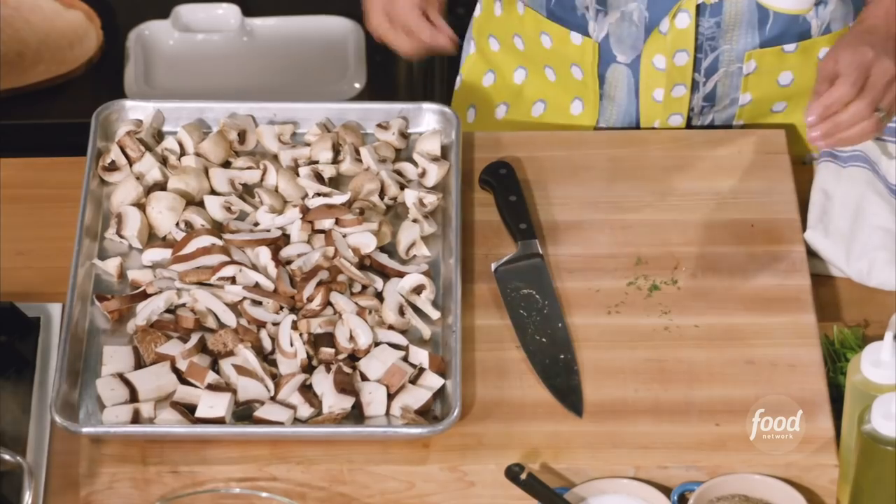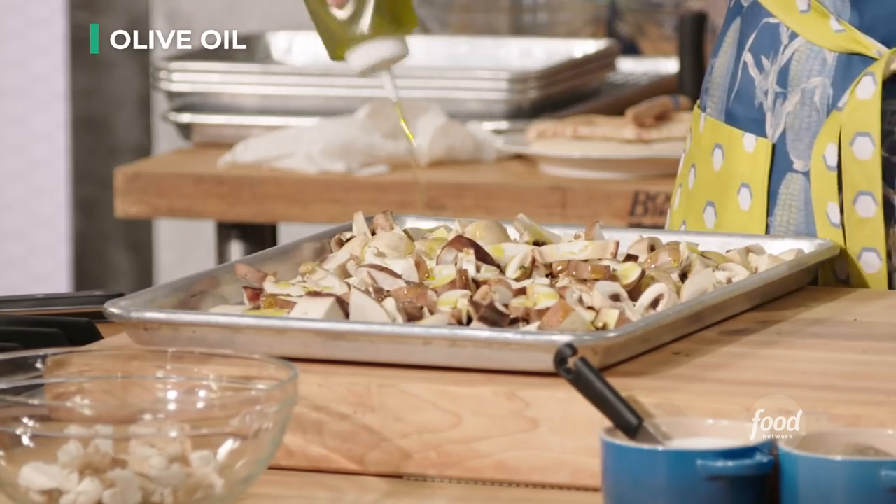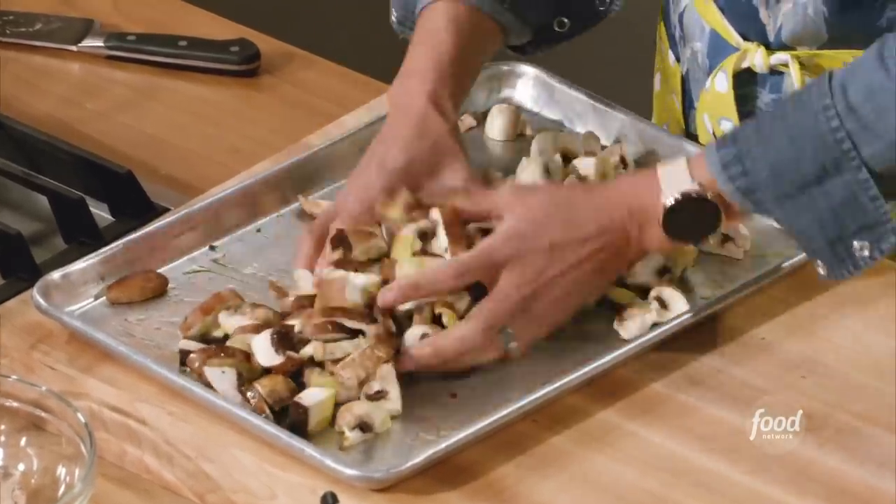Now we're going to do some thyme. You hold the top and you pull straight down — and there's your thyme. Need about a teaspoon. Add some oil, coat them real good, mix them up. Oven is set at 425, they're going in.